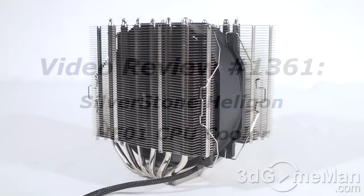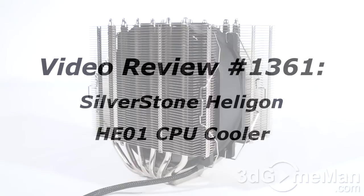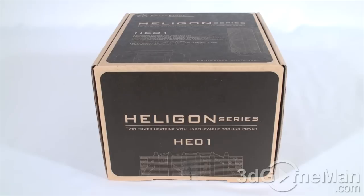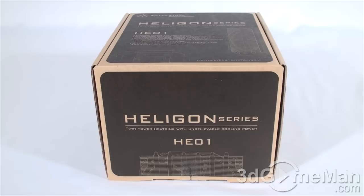As a reminder, if you have a question, comment, or suggestion about this video, please follow the link below. You can also post anonymously. Hello again, I'm Rodney Reynolds from 3dgameman.com and welcome to another video review. Today I'm looking at the Silverstone Heligon